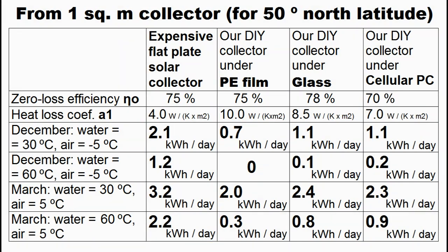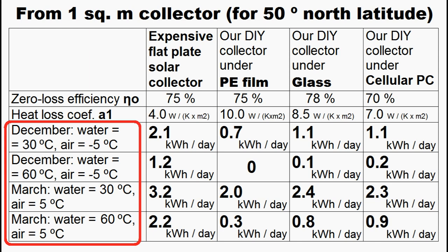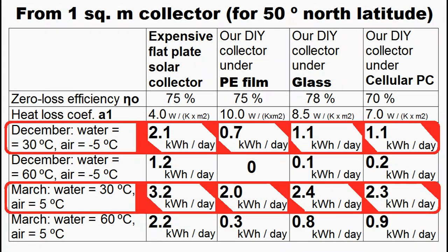This table describes the heat production from every 1 m² of an expensive solar collector during one absolutely sunny day, and the heat production of our homemade collectors under a transparent film, under a glass sheet, and under cellular polycarbonate for some cases of solar heating of a house. We can see that expensive solar collectors will produce more heat from 1 m² of their surface, and semi-sunny days give expensive collectors an even greater advantage. But their square meter is about 10 times more expensive than our homemade collectors, so the use of our homemade collectors makes good economic sense for cases of lower water temperature in a home heating system.